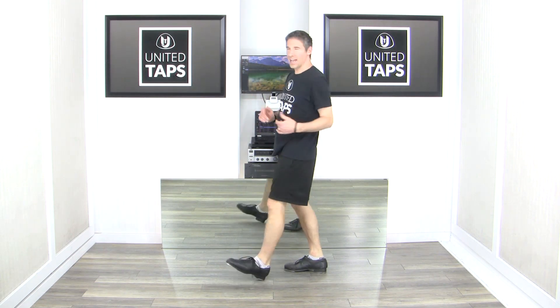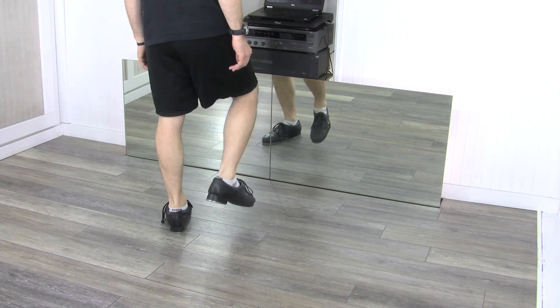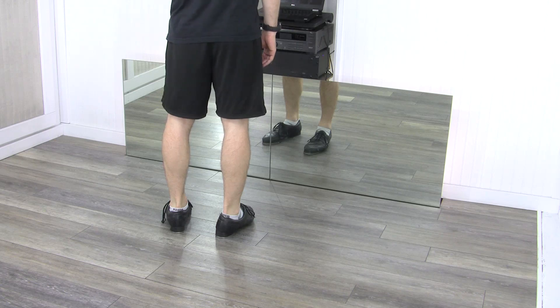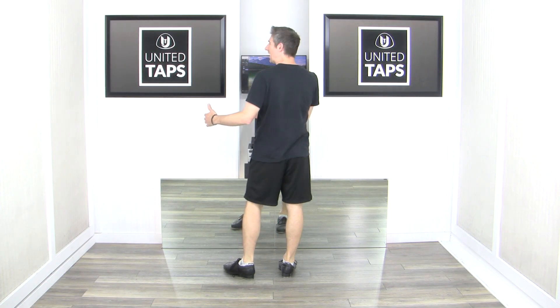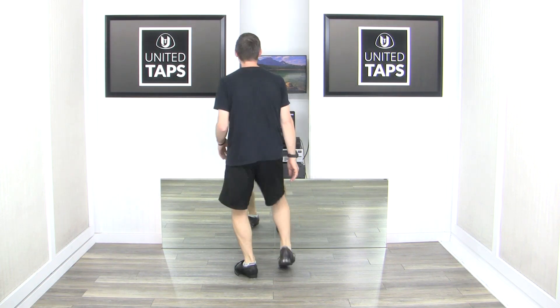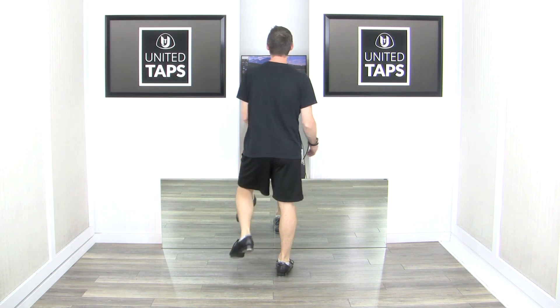From there, we're going to start that pattern on the left: scuffle step heel, scuffle step heel. However, since this is the second time we're doing the pattern, we'll do two dig heels: dig heel, dig heel, scuffle step heel. That was scuffle step heel, scuffle step heel, dig heel, dig heel, scuffle step heel.